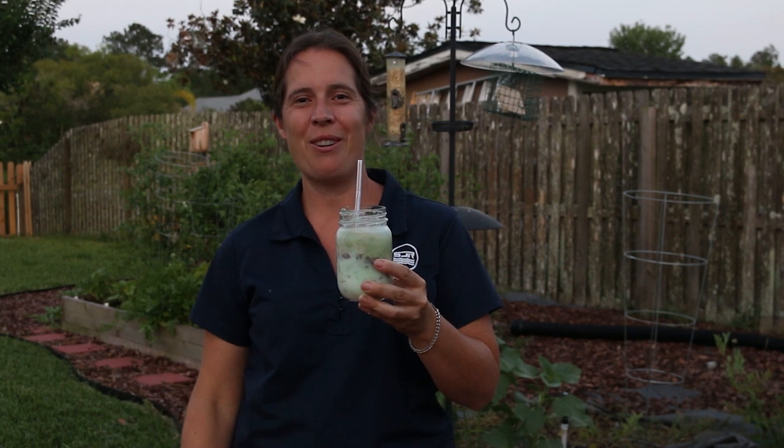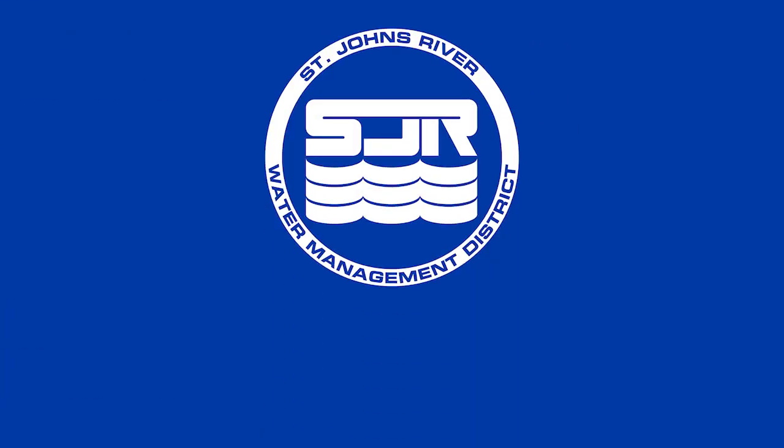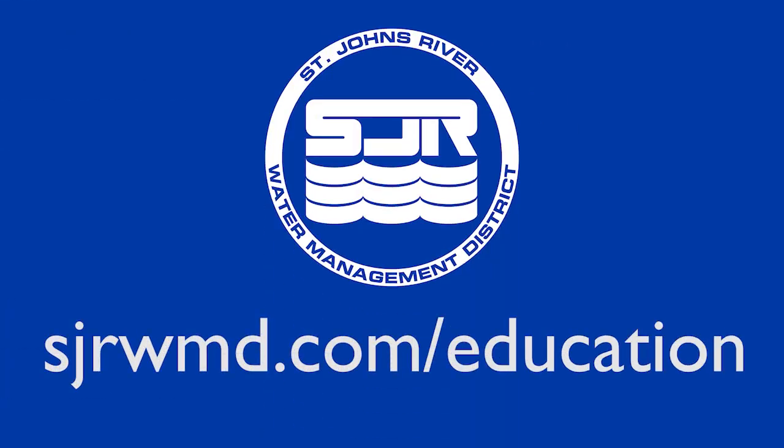And that's just how it works here in Florida. For more exciting activities, visit our website at sjrwmd.com/education.